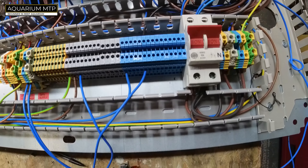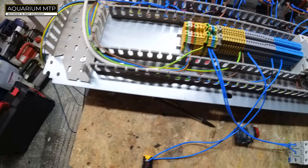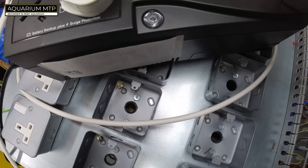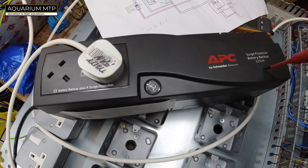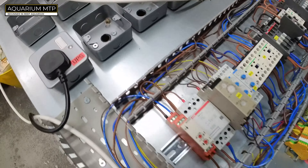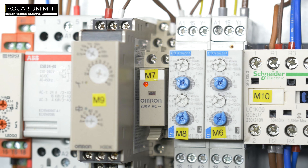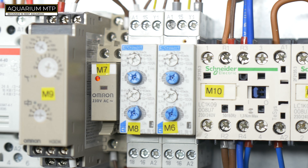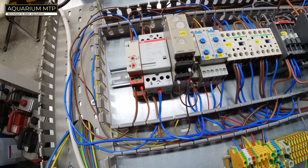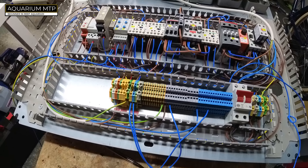That's our main switch, and everything should work. This is our UPS — it's a very small UPS, but all it does is power the timer. That's all it does, and it will keep doing that until the generator kicks in.